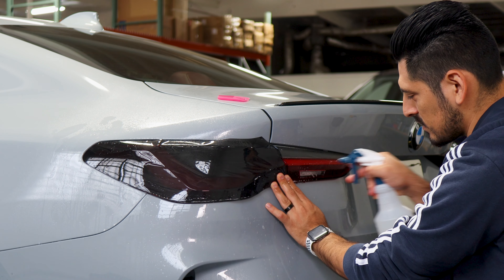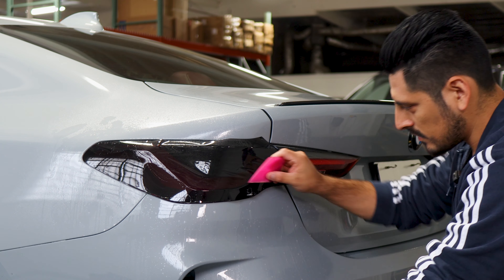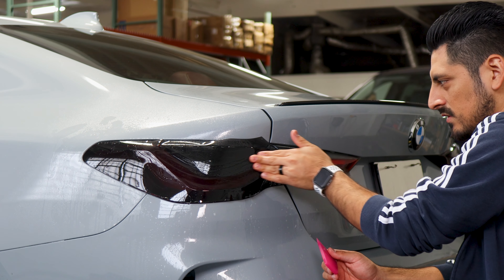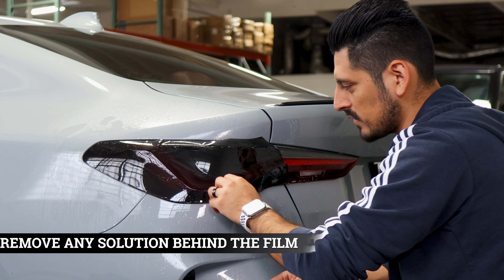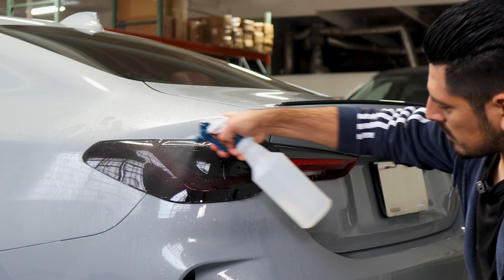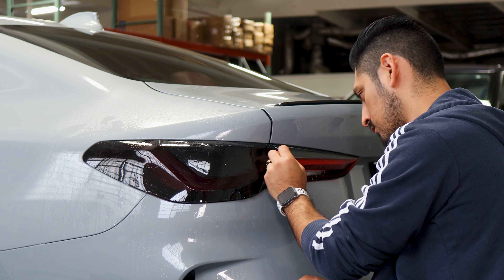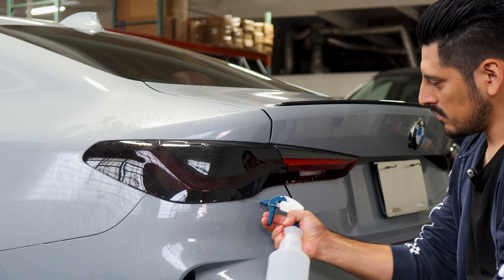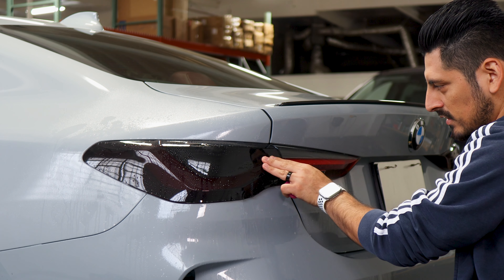After you've stretched it, it's time to secure it. Apply tack solution underneath and on top of the film, hold it in position and tack it down with your squeegee. If you encounter any small fingers, remove them by applying heat and tack solution. Our main focus is to tack everything down and make sure it stays aligned up to the edge. Remove all the solution trapped underneath the film, tack everything down and help it tack down on the curve.